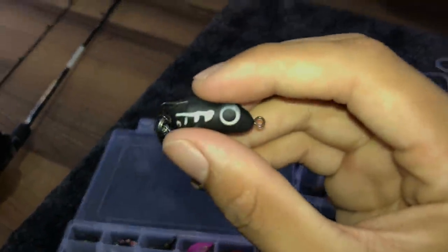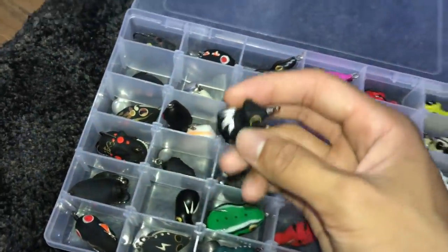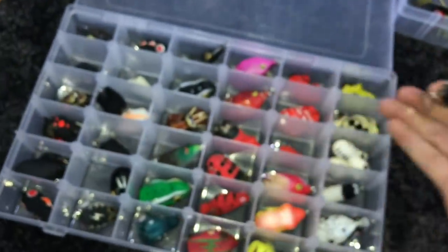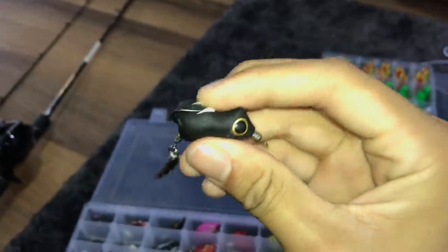This is another small tiny lure which I've not caught fish with. It looks like I collect lures, right? But I don't really use all of them — I just use the ones I actually feel comfortable using. I just bought some to fill up this tackle box; it has 36 slots just to make the tackle box look nice.